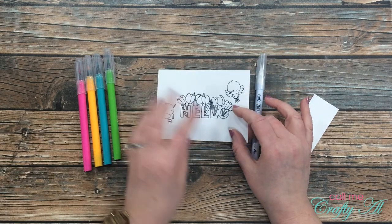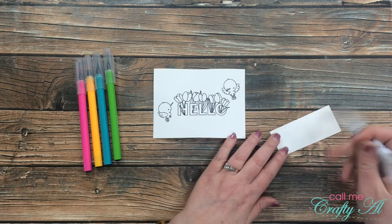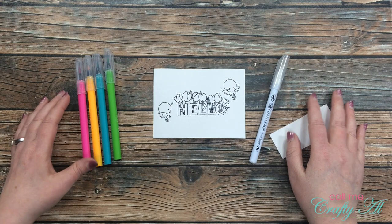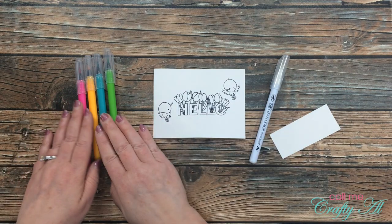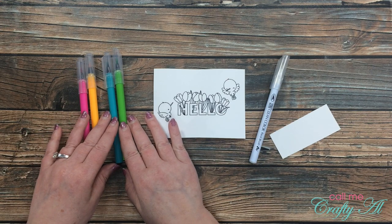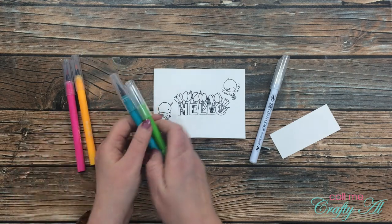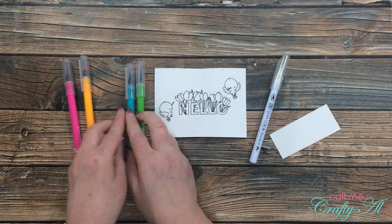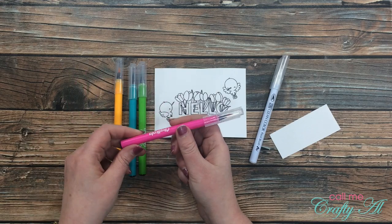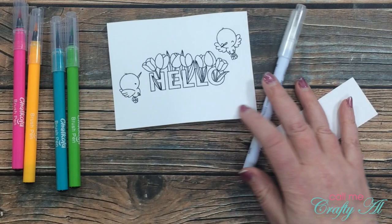Now it's time to do the coloring. I got out a piece of scrap cardstock to wipe my colorless blender clean when I think it's too saturated with color. On the left here are the colors I chose for the image — I looked up hummingbird clip art online because I really didn't know what colors they were. I found a lot of different options but most of them had some kind of blue and green, so I chose those colors, plus a yellow for the little beak and feet, and then pink for the tulips.